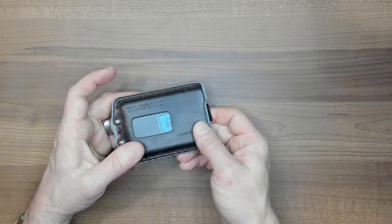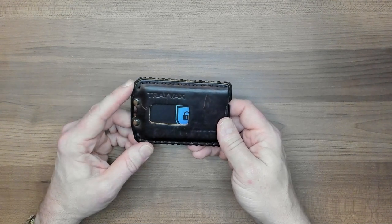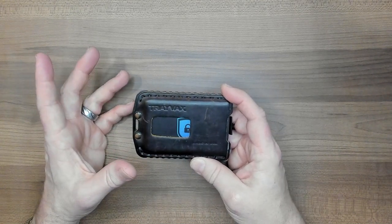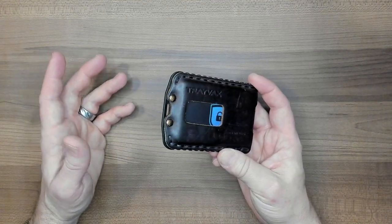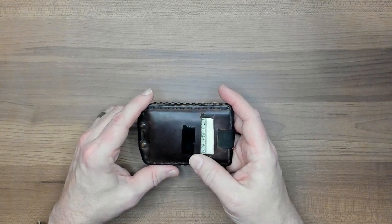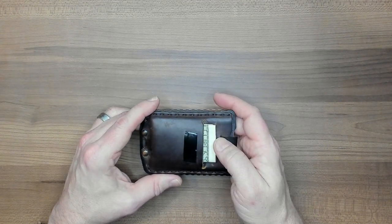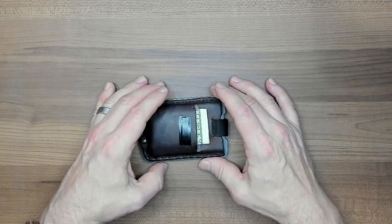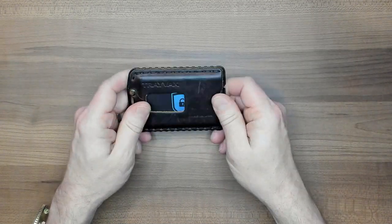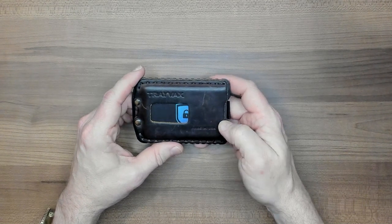So there you go — we can get these cards out and put them back in. This wallet advertises that it has RFID protection. It's made in the USA and it comes with a 65-year heirloom warranty. This is a non-sponsored review. I bought this wallet with my own money and I've been using it ever since. I would dare say it's my favorite and most commonly carried wallet. I do have my initials engraved on the back, covered up for the purpose of this review. I do like their engraving.